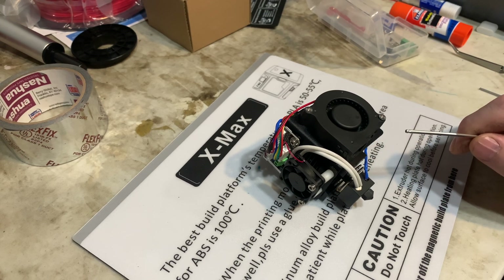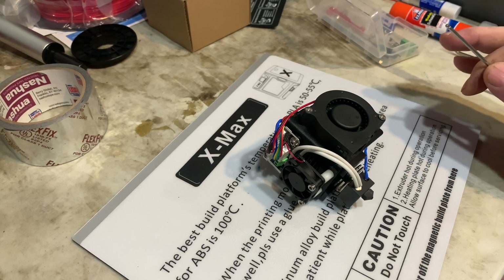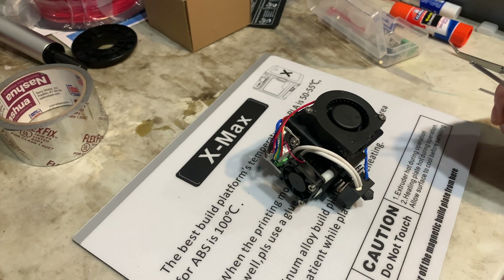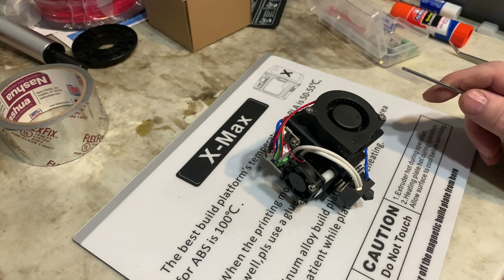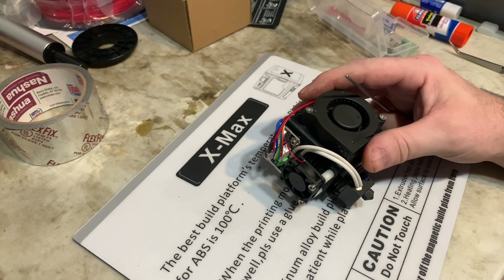I tried to do one print and the extruder jammed. It may be because I'm used to Bowden style extruders and I'm using more retraction than I should be — I'm hoping that's what my problem is. But this is after just one attempt at a print with material that I'm really used to having good results from. So I thought I'd do a quick teardown; as I've done it once, it's not too difficult, just kind of a pain.